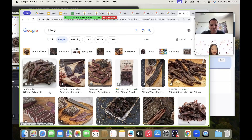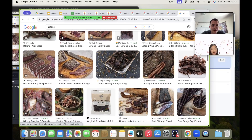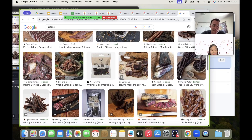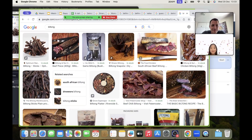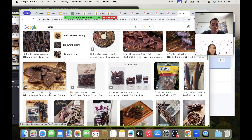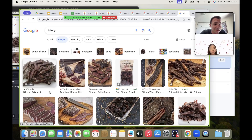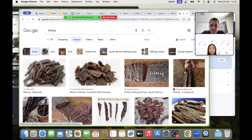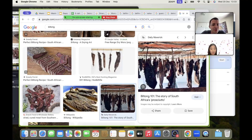Here you can see it's dried meat and it has herbs on it — it's really, really delicious. I think you will like this. Some butcheries that make biltong put really spicy herbs on some of it, and then it's really delicious. See how they hang it up to dry — they hang up the biltong and air dry it.